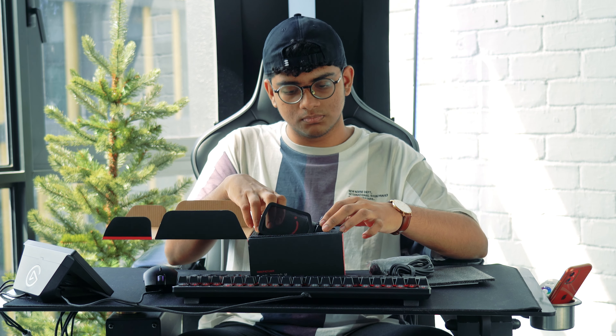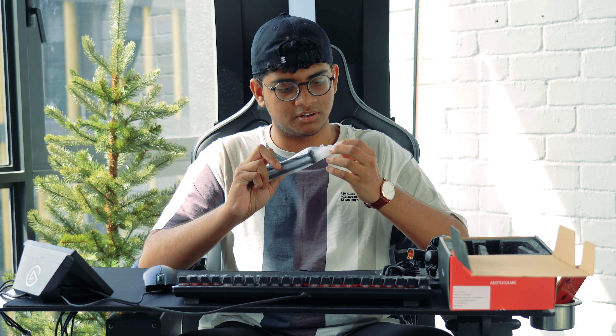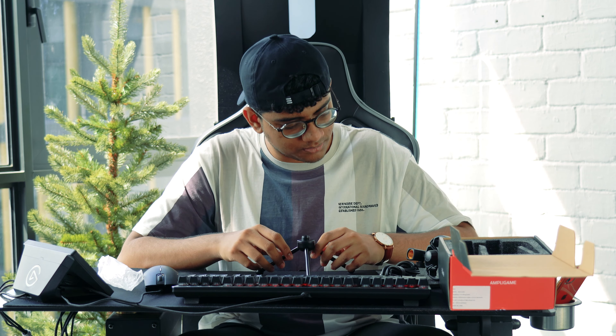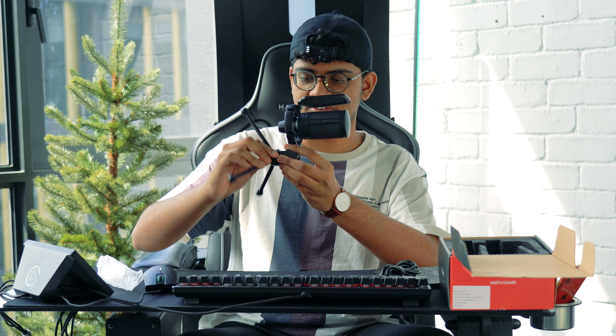It also comes with the stand. The stand itself is quite heavy actually, but the mic is pretty light — it feels like there's nothing in it, which is quite cool. The unboxing is very straightforward, it's not even been a minute. On the mic there's a really cute smiley face on the pop filter, which I find to be really cool.